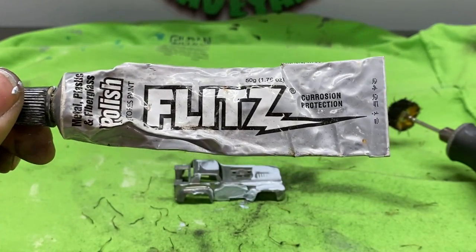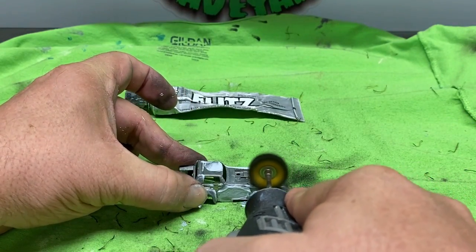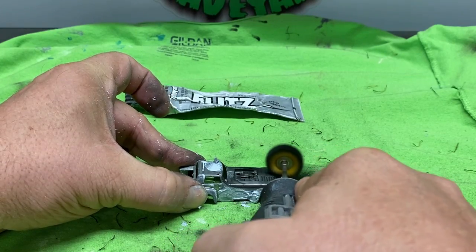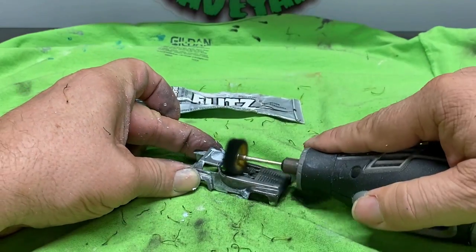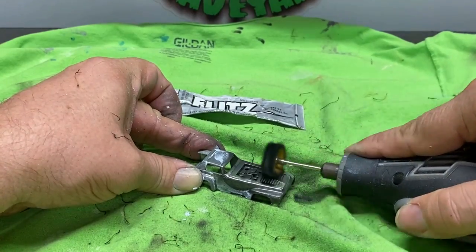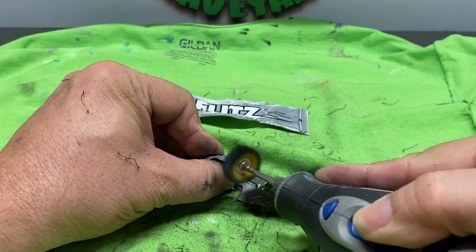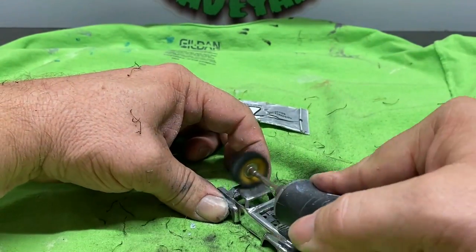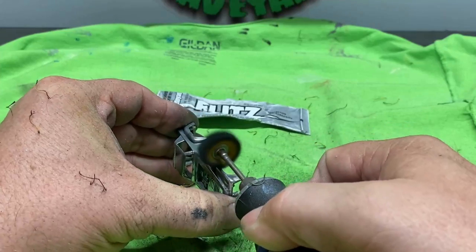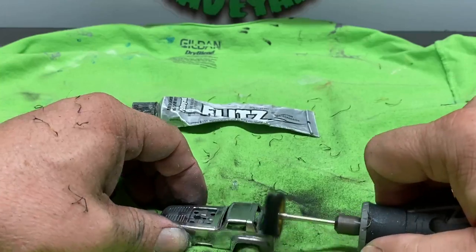Here we've got the body out of the stripper. We've scrubbed it down and we're going to hit it with the Flitz. Flitz is a great product — if you haven't used it before I would definitely try it. There are a whole bunch of other products out there, some mentioned to me by subscribers, and I'll get a chance and I'll purchase some of those and try them out too. I'm really happy with Flitz. I'm glad with the way it sticks to whatever you're trying to polish so it doesn't get flung everywhere, but I'm always willing to try something different, especially if it's going to be better on the wallet.